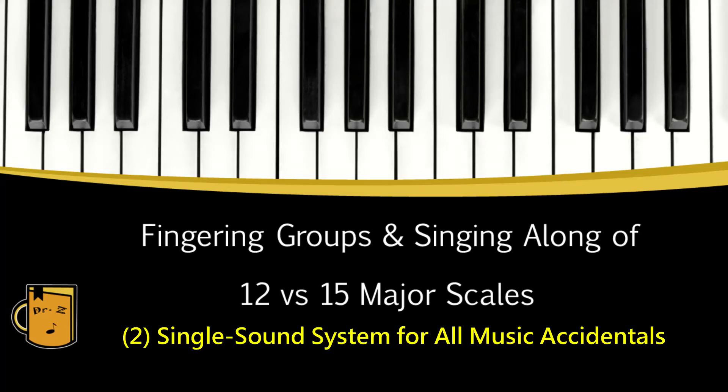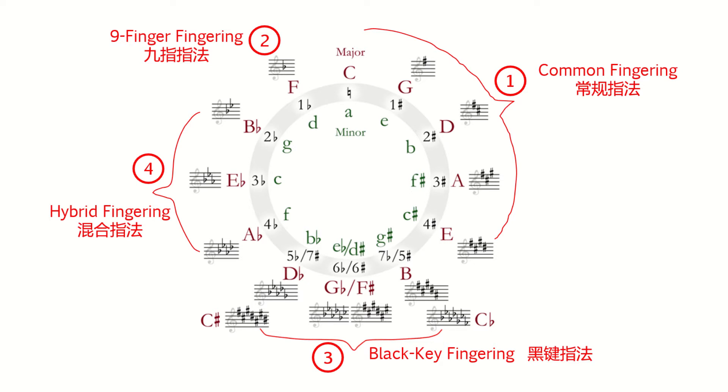Fingering Groups and Singing Along — 12 vs. 15 Major Scales, Lesson 2: Single Sound System for All Musical Accidentals. Lesson 1 introduced the four fingering groups for all top major scales.